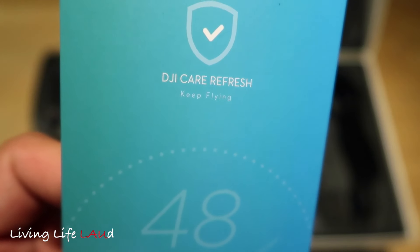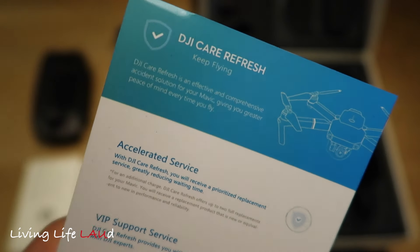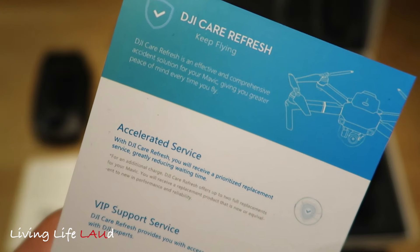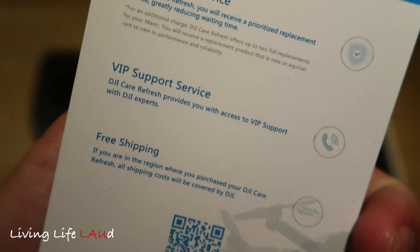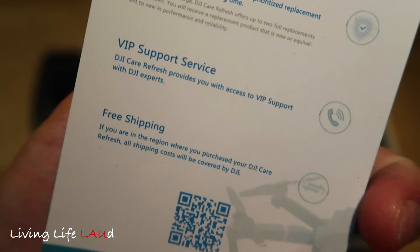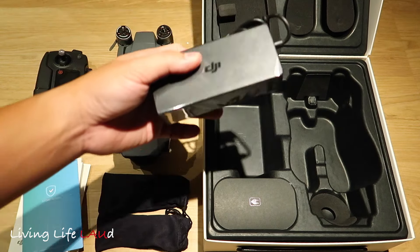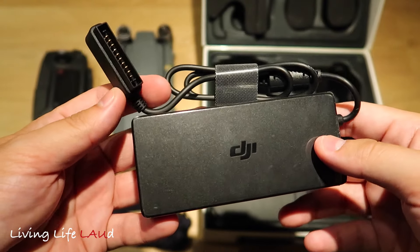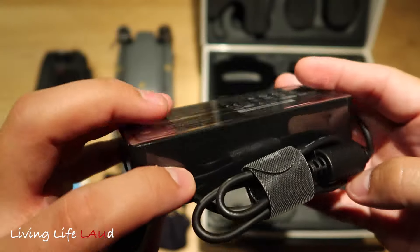There's also a DJI Care Refresh card here. Basically, it's like an insurance for your drone — gives you accelerated service, support service, free shipping, and so on. And at the bottom you see the charger. I'm not sure yet if it's for the remote or the battery for the drone.